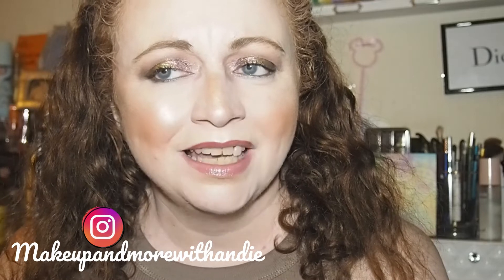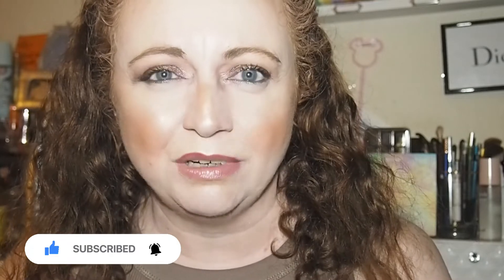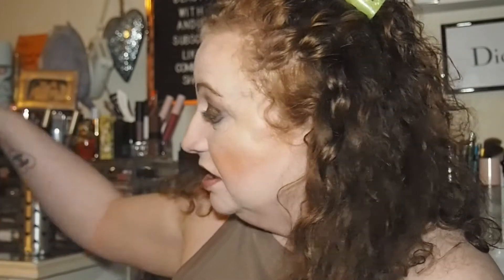Hey guys, welcome back to the channel, or welcome if you're new here — thank you for joining me today. So I'm going to be doing something I don't really want to do but I have to, because it's from Influenza and I've been putting it off for way too long. I got this Influenza box two months ago. If you've been around the channel and you like Influenza unboxings, you will have seen this already — it's their Tails Cocktail Whiskey Sour.